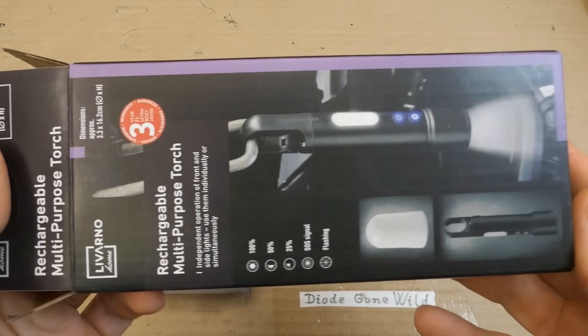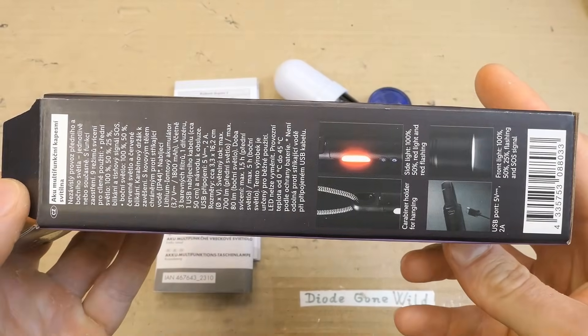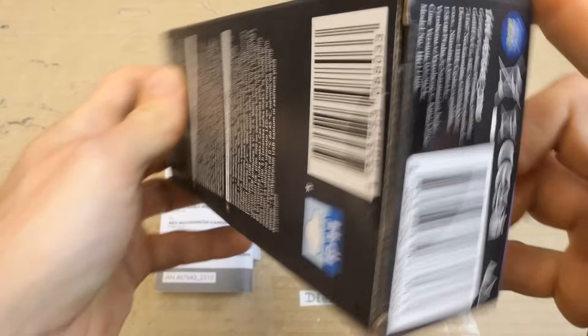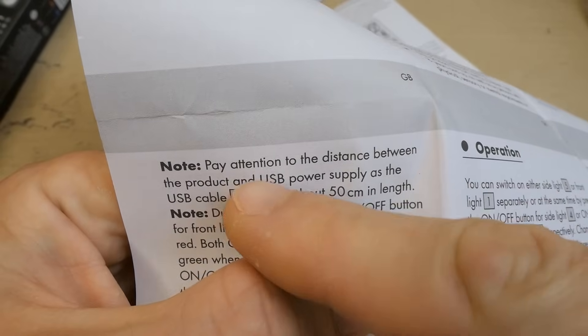Here's a detail of the box with some text on it. I don't read the manuals, but sometimes it's worth it.